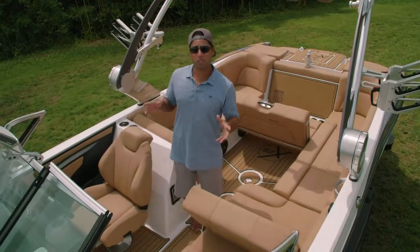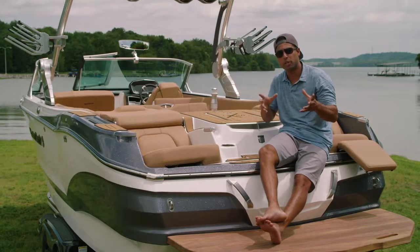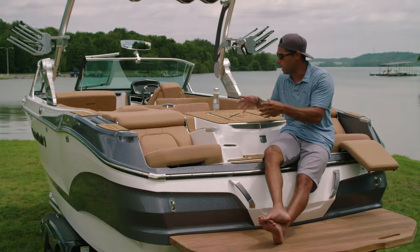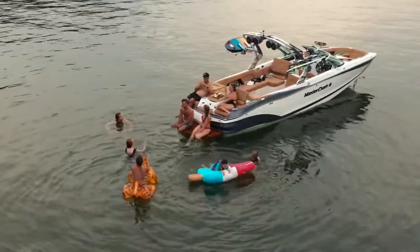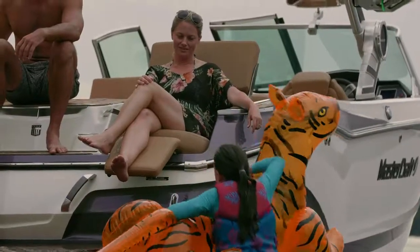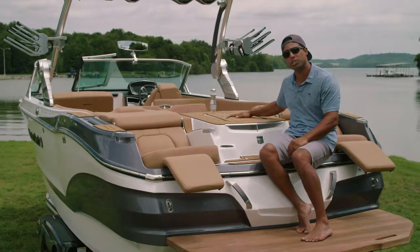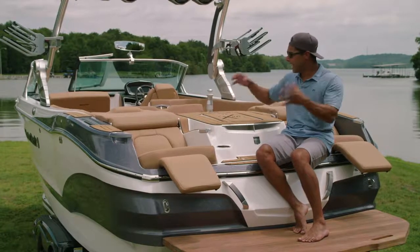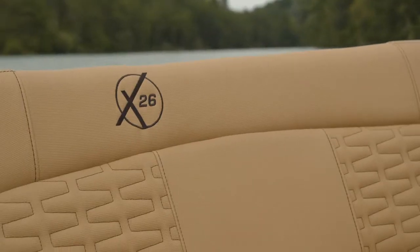For those longer days on the water, the X26 offers an optional head right here on center line, and back here we've got the optional refrigerator. This theme of comfort and luxury runs the entire way through the X26 — from the bow, the cockpit, and right here to the rear of the boat. Starting with the transom lounge seating — a very comfortable spot to hang out, whether folks are laying out in the bow or back here, or you anchor up for lunch. This boat even has the optional footrest for the lounge seat. It's also very functional back here — we've got heated vest storage that sits right over the motor box, so on cooler days when you pull your vest out it's a little less chill when you throw it back on. And lastly, this boat features our beach tan cool feel material, which allows you to really customize your interior without worrying about it getting too warm on those long summer days.